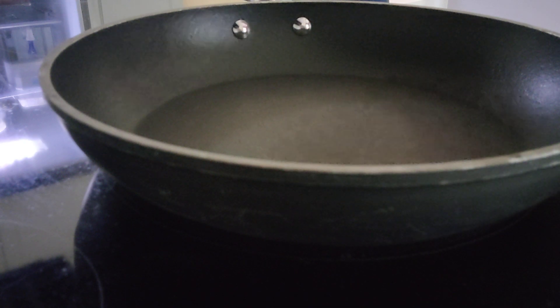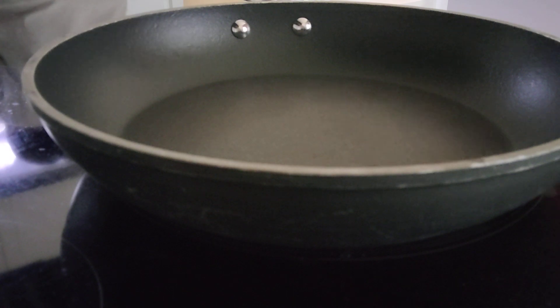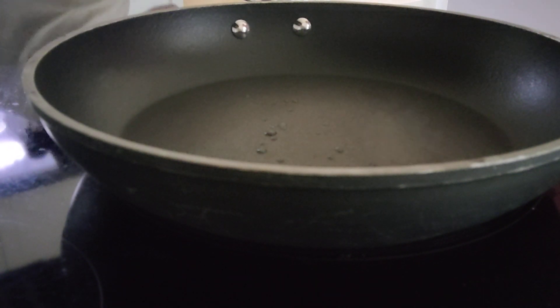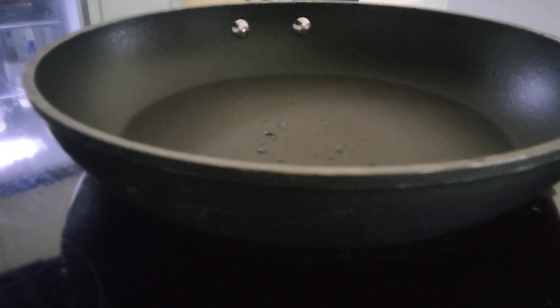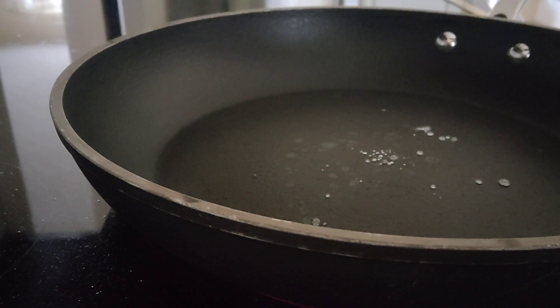Now we're going to see if this is hot enough by taking a little bit of water and just putting it on here. This is not hot enough. I'm going to check again. Yep, that's perfect.